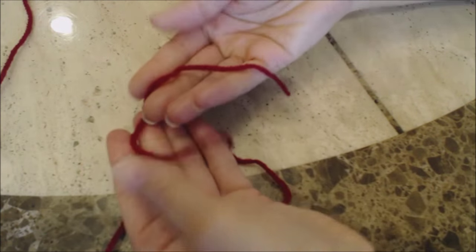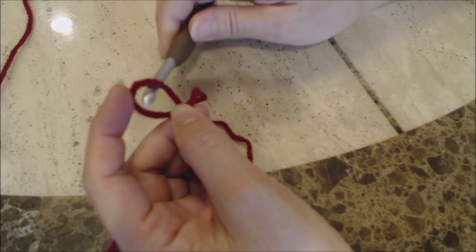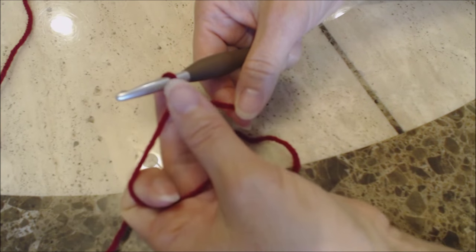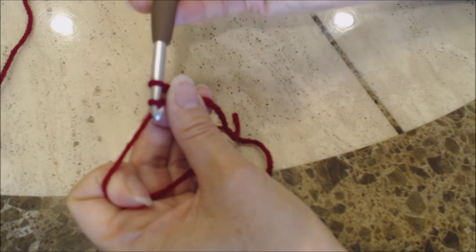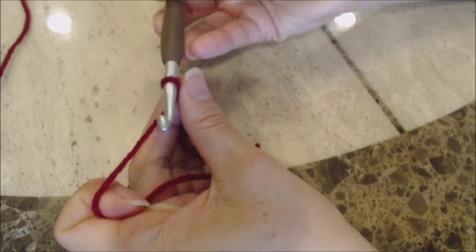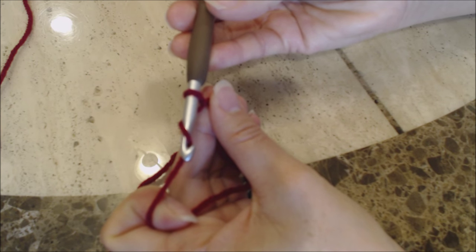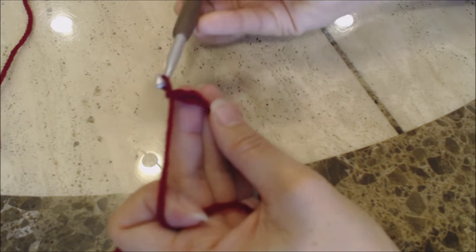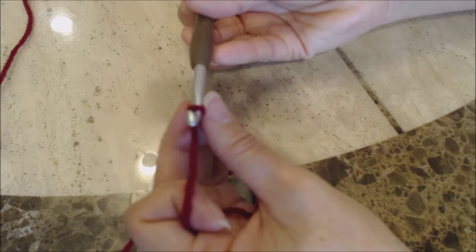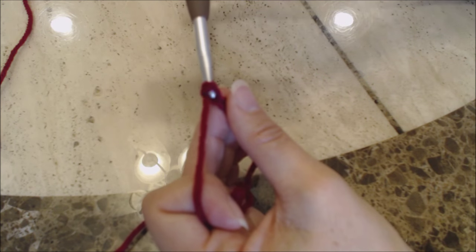We're going to start with the cranberry color for the top of the dress. The first thing you're going to do is fold the yarn over on itself to form a loop, then take your crochet hook and put it right through the loop. Hold the base of the loop with your middle finger and your thumb, then yarn over, turn the hook upside down, and go through the loop for a slip knot. Now you're going to make a chain of 30.